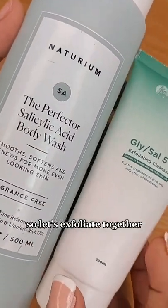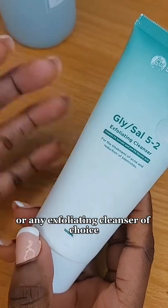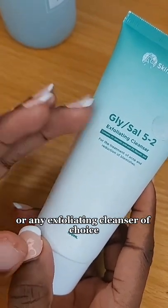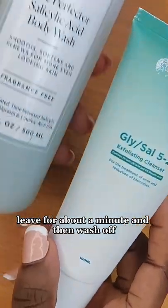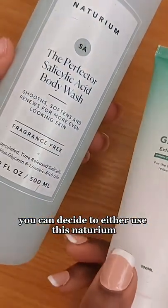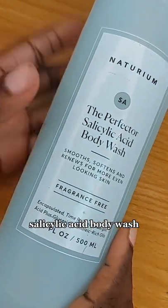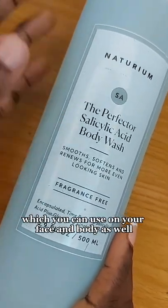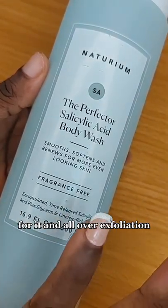Let's exfoliate together, starting with a glycolic, salicylic acid, or any exfoliating cleanser of choice. Apply it on your skin, leave for about a minute, and then wash off. You can also use the Naturium salicylic acid body wash, which works on your face and body for an all-over exfoliation so you don't forget your body.